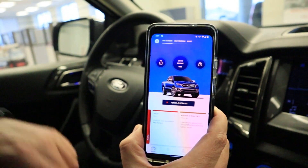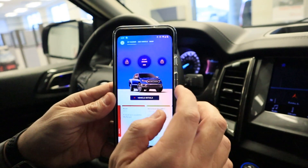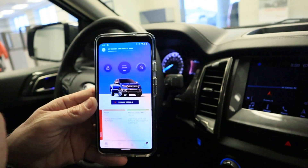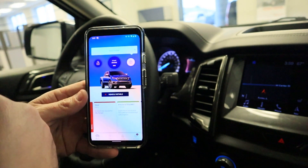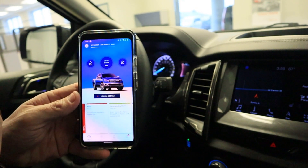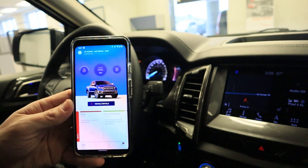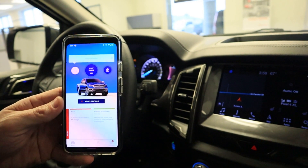Your home screen will now look like this — you have a lock feature, unlock, and remote start. To use any one of those, press and hold the button. Once you see it start to spin, that means it understands what you want, and you can release. It'll lock for you and let you know when the doors are locked. All you need is a cell signal, so this is a great feature for anybody who travels and wants to lock or unlock their vehicle from a long distance away.